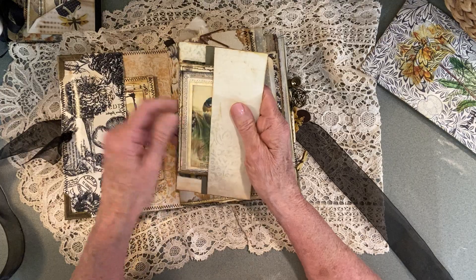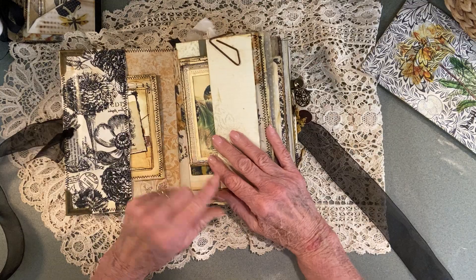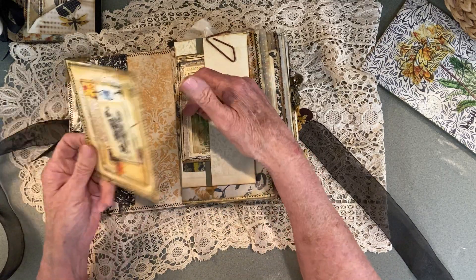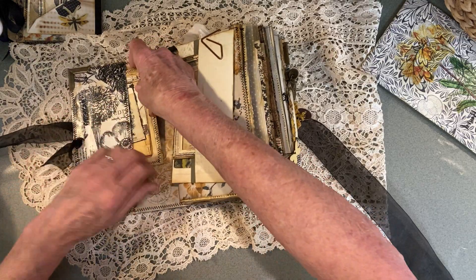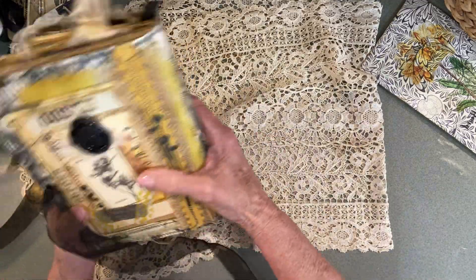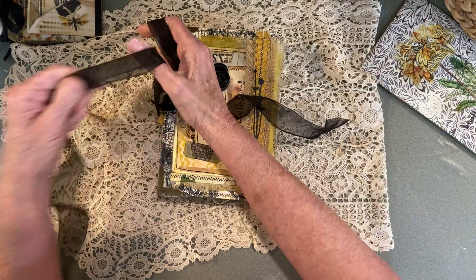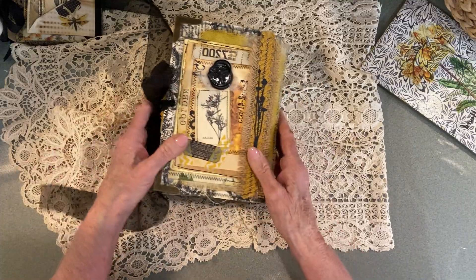I was going to glue this in because it's like a belly band, but I just felt like I had enough things like that. So if you choose to, you could always glue it in. And then on this side, we have another journal card in the back pocket here. Then I have my little stamp there. This is like a good sized journal, and there's still a lot of space to write plus several journal cards and so forth.